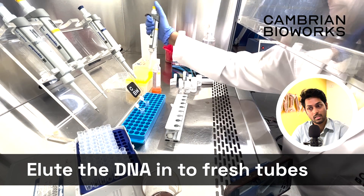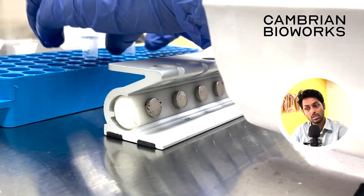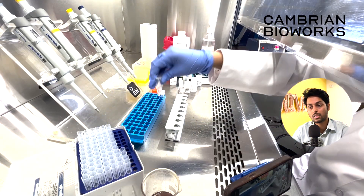The mag stand that you see is a Cambrian mag stand 8-station series. If you require any more information about the protocol or the tools that you see in this video that I have not spoken about, please comment in the video link below. We'll be happy to take your questions there, and of course you can reach out to us anytime on our support email IDs and website. Thank you.